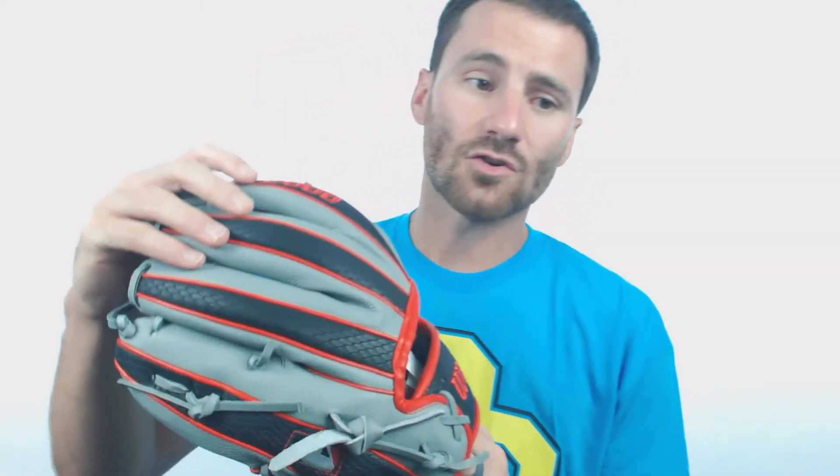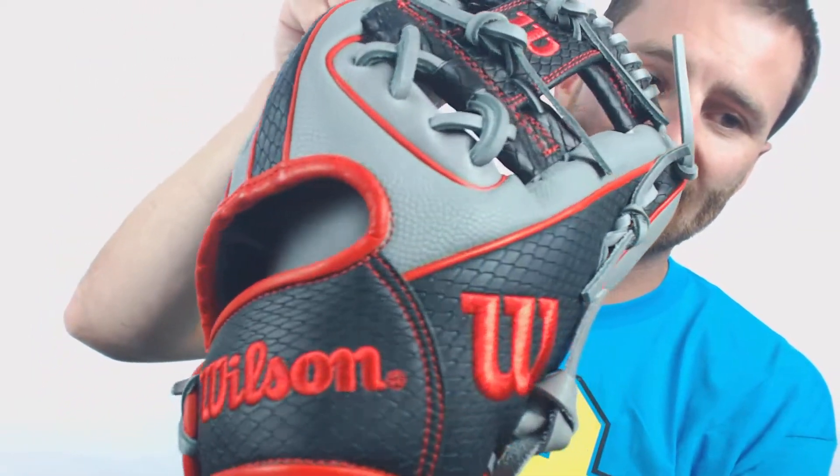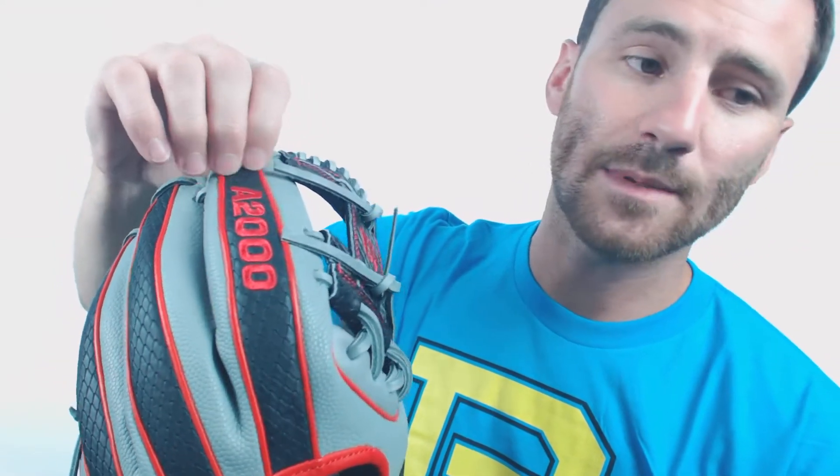The thing that's going to make it super unique is going to be the backing here on the glove. There's going to be a combination of a Super Skin and Snake Skin backing. The gray portions — that is going to be the Super Skin, and the black portion — that's going to be the Snake Skin.